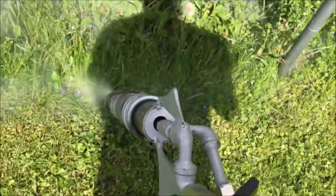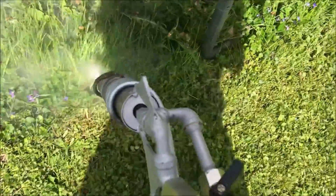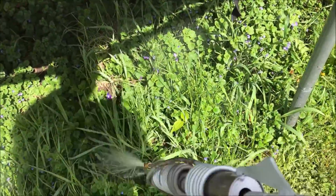Hey, what's going on everybody? What we're looking at here is a test I'm doing for Tom, who owns an organic blueberry farm. He is interested in the project of my steam cleaner. So we're running two tests simultaneously here today.